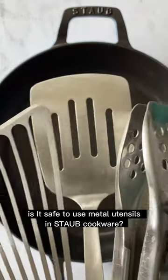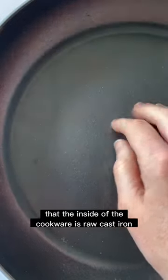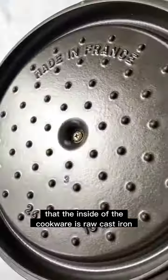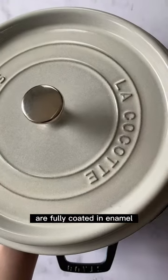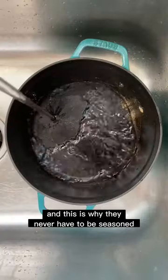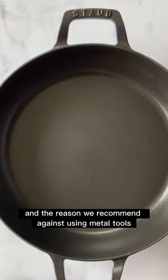Is it safe to use metal utensils in Staub cookware? Staub cookware is cast iron, but there's a common misconception that the inside is raw cast iron. However, both the inside and outside of our pieces are fully coated in enamel. This is why they never have to be seasoned, can be cleaned with soap and water, and the reason we recommend against using metal tools.